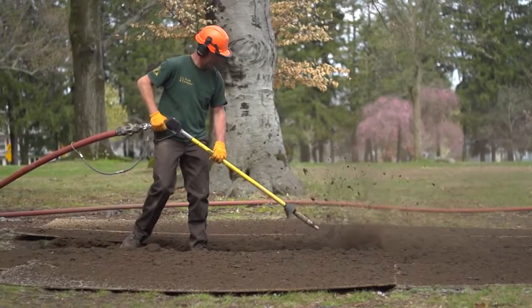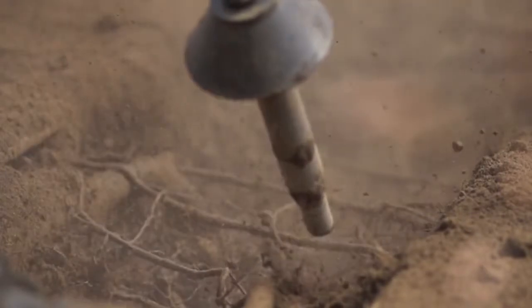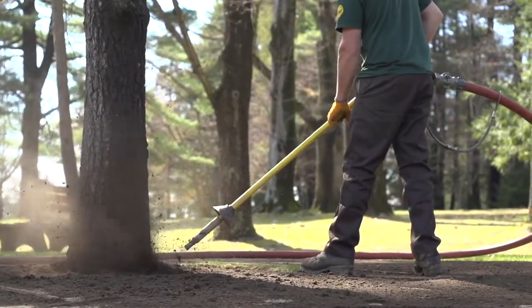Airspade's patented supersonic nozzle turns compressed air into a high-speed laser-like jet, moving at twice the speed of sound. All of the energy and momentum of air moving at 1200 miles per hour is focused onto the soil, dislodging it in a fraction of a second.